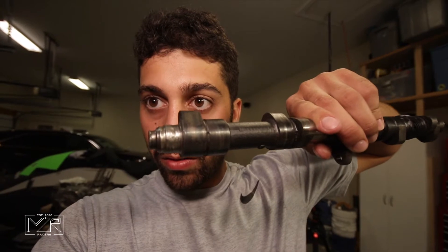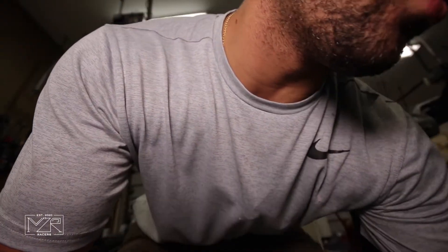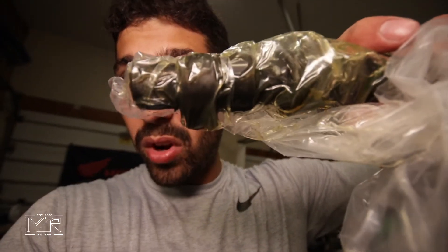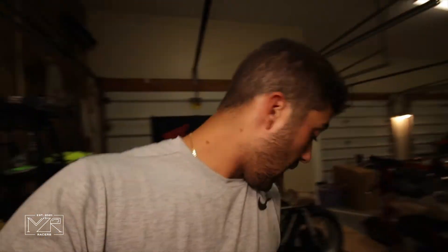Do you see that? That is my camshaft. The camshaft should not look like that — it should look more like a full circle, like that side. I'd never seen inside an engine, rebuilt an engine, or done anything of this nature. So was I in a little over my head? Yes. Am I still? Yes, of course. But I knew there's a will, there's a way, and so far, knock on wood, so good.